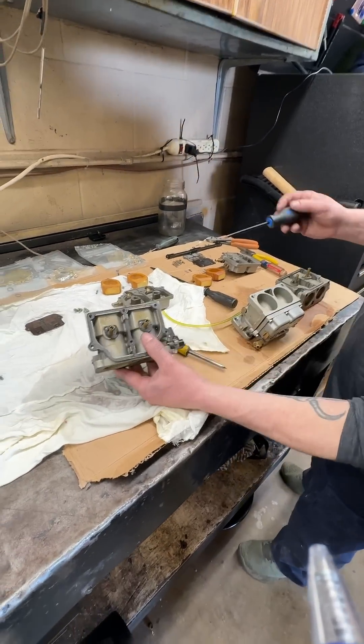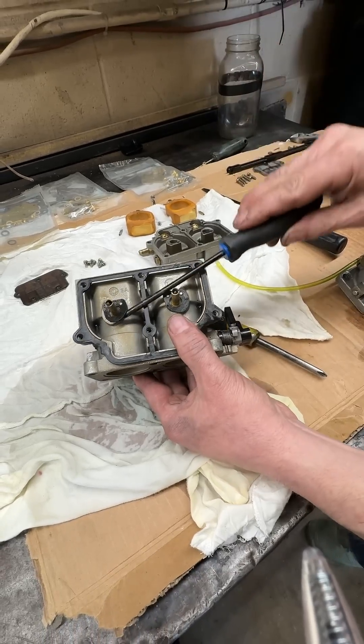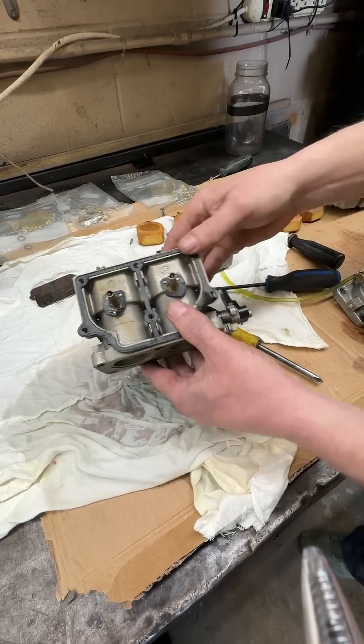However, we did the previous rebuild. As you can see, the gasket here is all the way around, whereas on this one it's not all the way around. So this gasket actually should have been flipped around to the other side — that would have been the correct position.